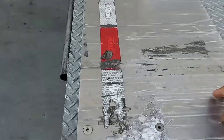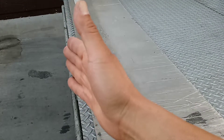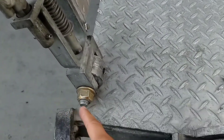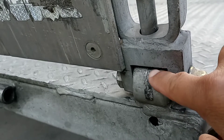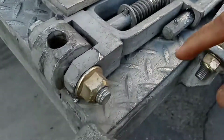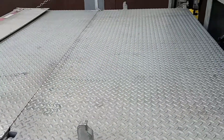Sometimes, if you're unloading something and you want a retainer so whatever you're unloading doesn't roll off, you pull here and release it. This pin goes inside the hole right here — that's how it gets stuck there as a retainer. You can see the hole right there that the pin goes into.